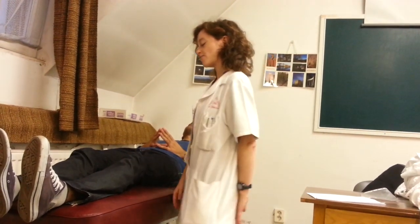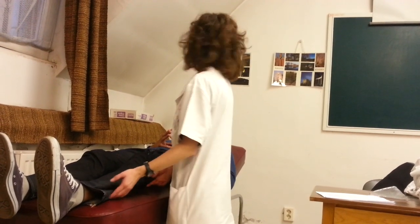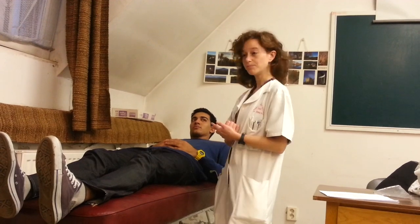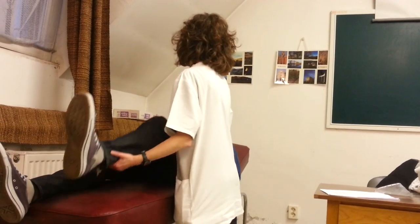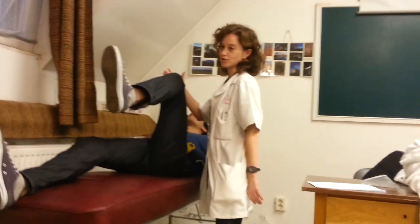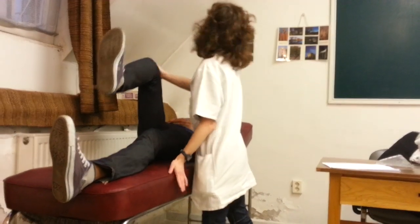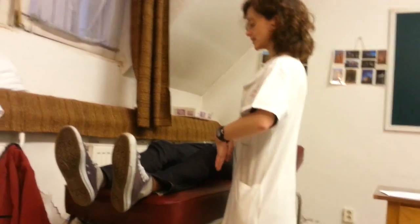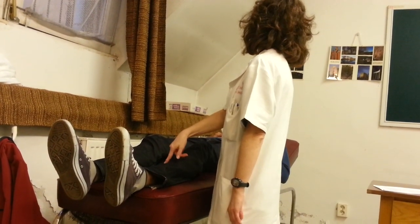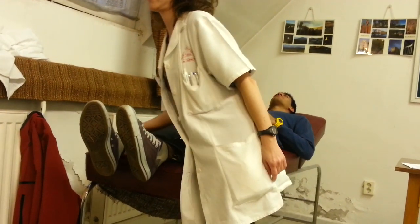Then we examine every muscle group on the lower limb, one limb at a time. First is the flexion of the hip — hip movements, flexion and extension. The patient performs the movement and does not allow me to push down. This is normal hip flexion strength. Then to examine the hip extension, we ask the patient to compress the heel to the table and not allow me to raise it.